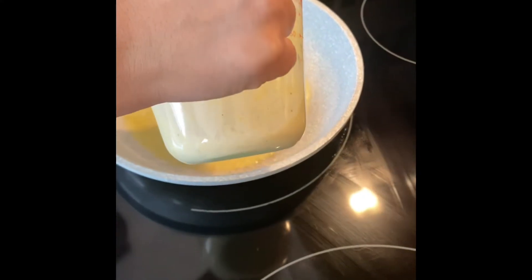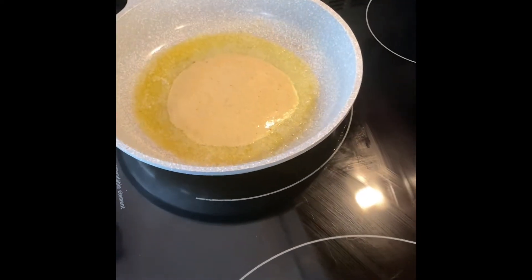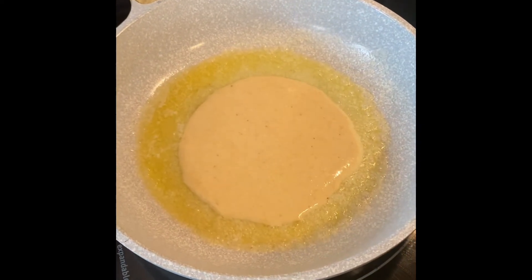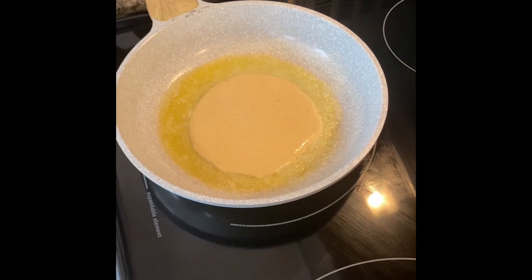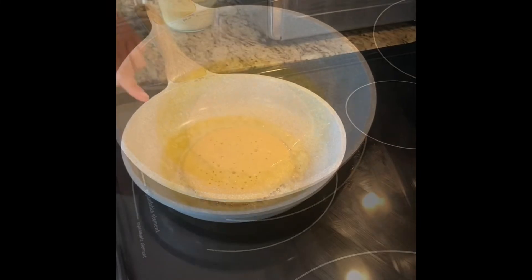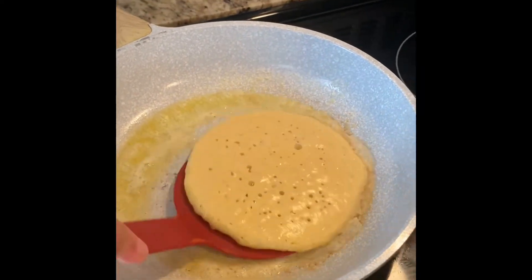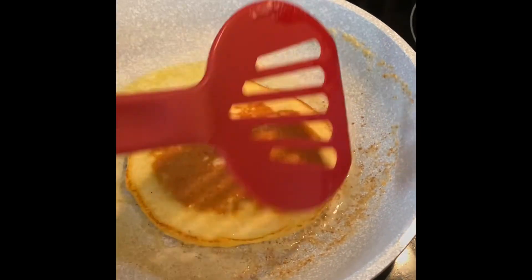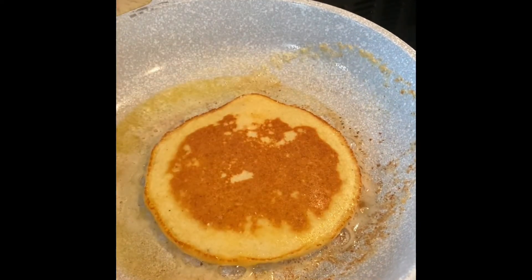Once it gets nice and hot, I'm gonna pour in my first pancake. This recipe will give you about 12 grams of protein — that's just with the almond flour. I think if I factor in the soy milk it would be about 15 grams. When the pancake gets all the little bubbles, that's how you know it's about ready to flip, just like a traditional pancake. I flipped it and you can see how all the edges got nice and crispy — that's because of the butter, but it will still come out nice with just a nonstick pan.